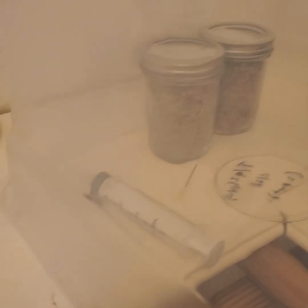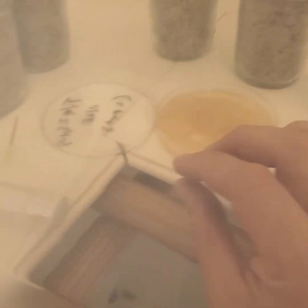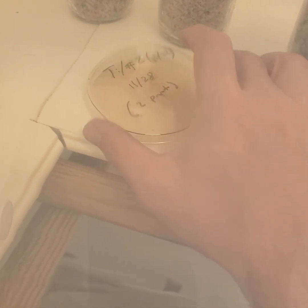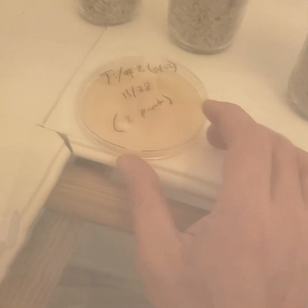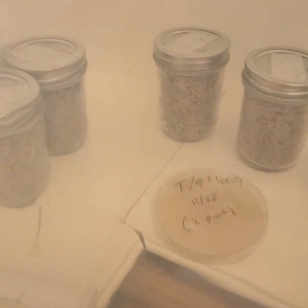Hopefully things go well. I don't know what to do with this dish — I might go throw it out in the yard and see if I can grow some with mother nature. These five jars I've seeded, or inoculated.